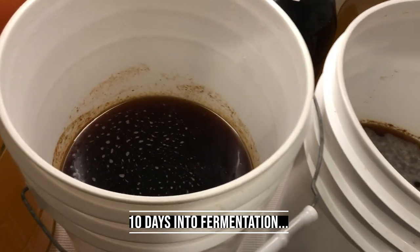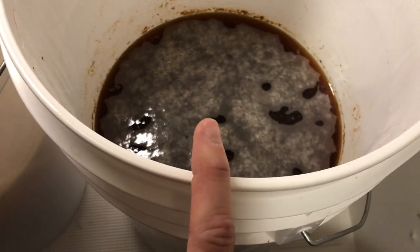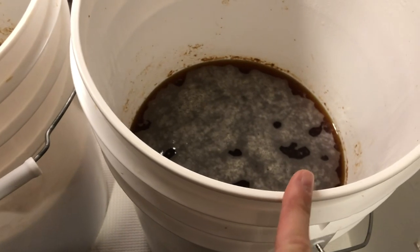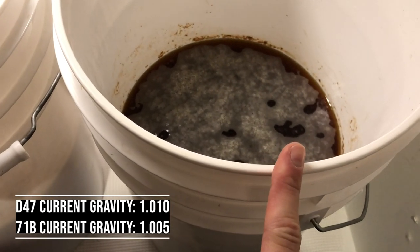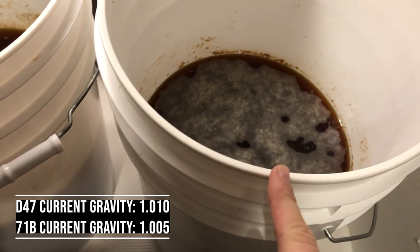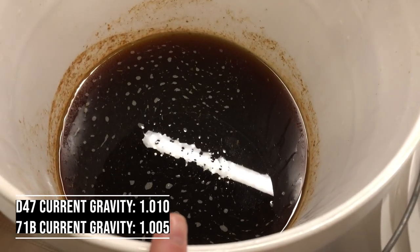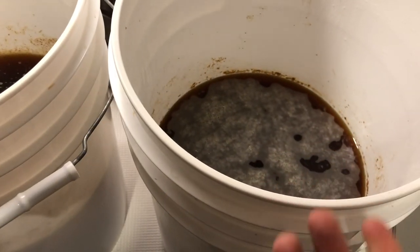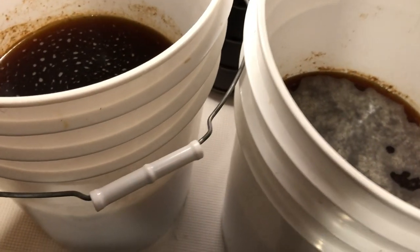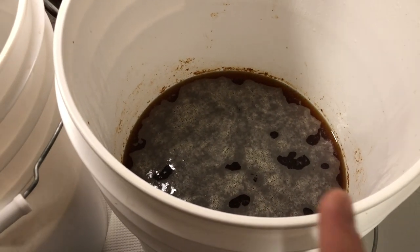We're 10 days into fermentation and they're almost done. This is the D47 — you can see it's got a little more bubbling action on top than the 71B. The reason there's more bubbling is because it's still fermenting kind of actively. The gravity reading for the D47 is currently 1.010, and the 71B gravity reading is 1.005. Both of them fermented really well, and there's going to be a little bit of residual sweetness. I'll be curious to see if the D47 ends up getting to 1.005.